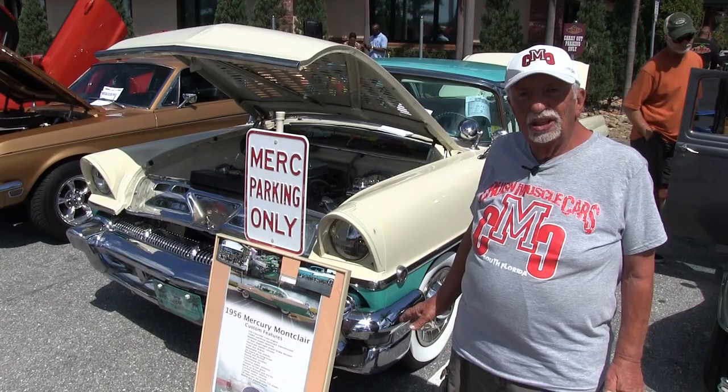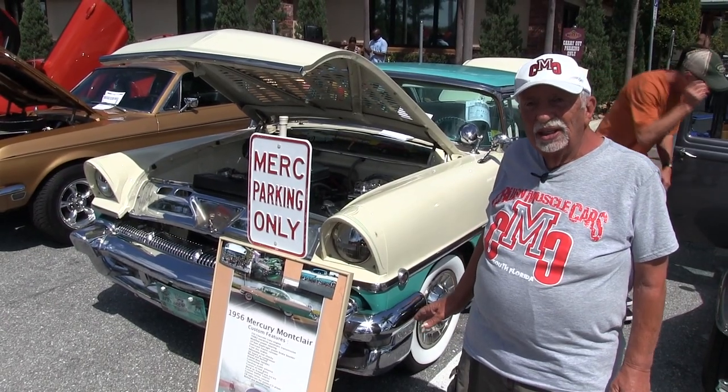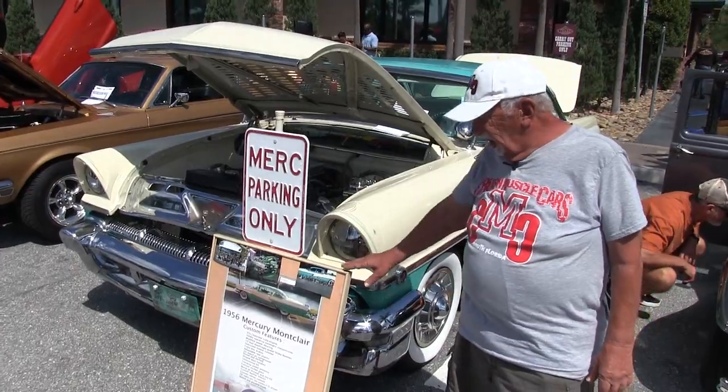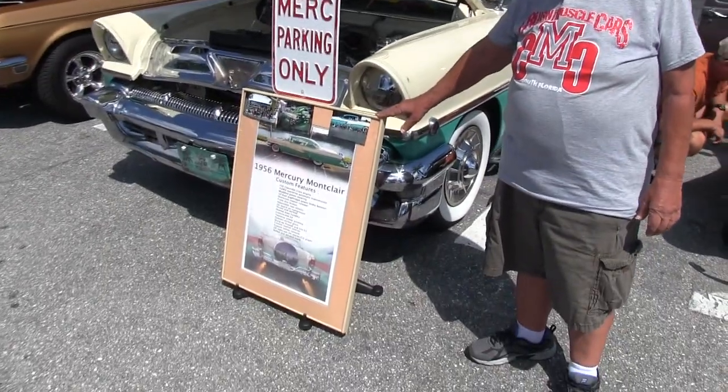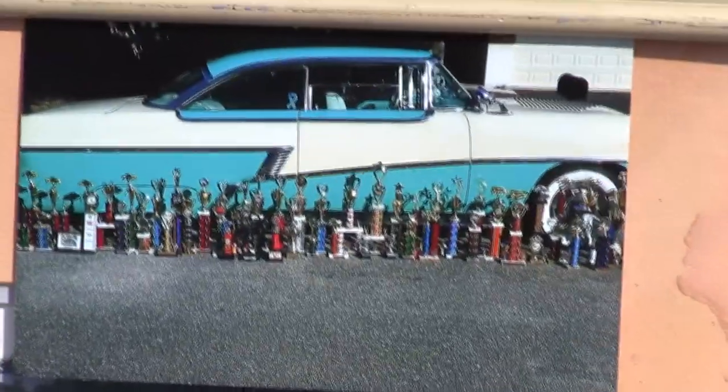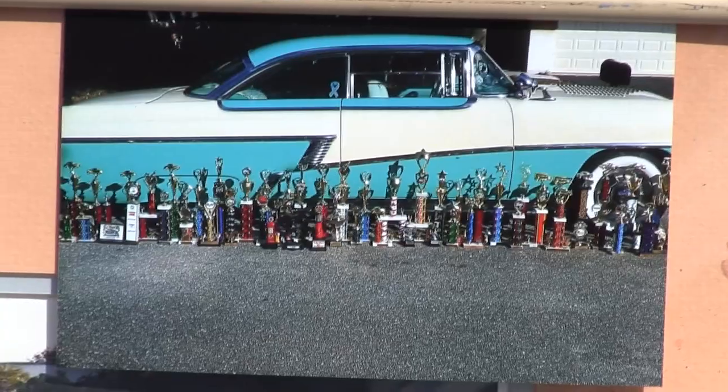I repainted it myself in my garage, the original colors. If you look at these, my trophies last year — 61 trophies, all first places. 14 this year so far.